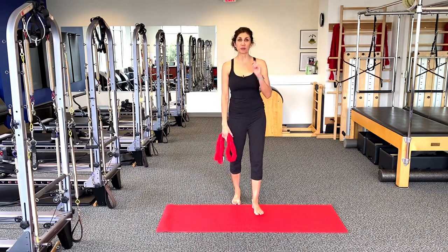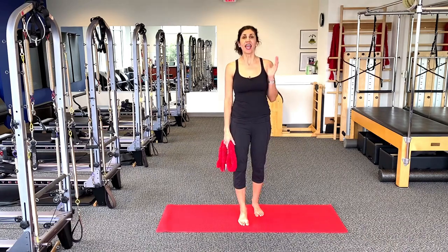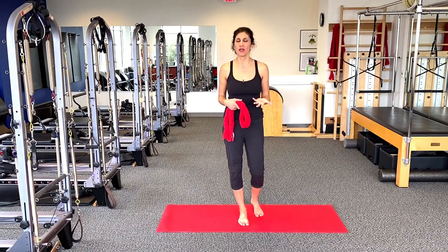Hi, I'm Dr. Ada Wells. Welcome to ProBalance. I am a physical therapist and certified Pilates teacher. What we're going to talk about today is ways that you can take very simple things you have at home and really utilize them to get a pretty good workout.